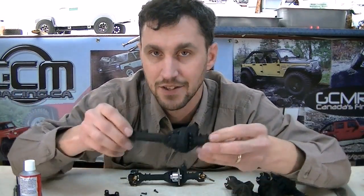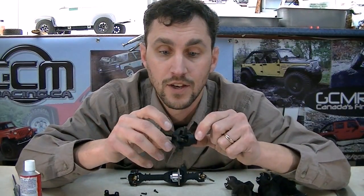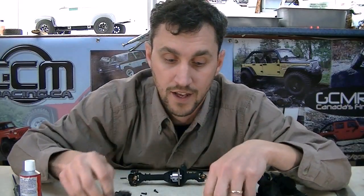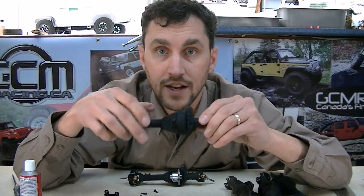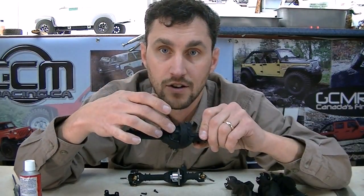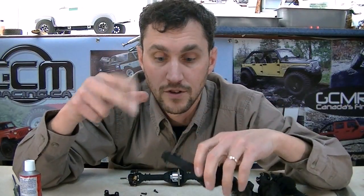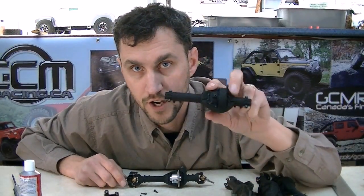If you order option number one we'll build the whole thing for you as option number two — it's exactly the same housing. You get an aluminum c-hub, an aluminum knuckle, a CVD driveline, a 1338 factory Axial ring gear, and a last locker from GCM. We will build it for you if you choose option two or option four.